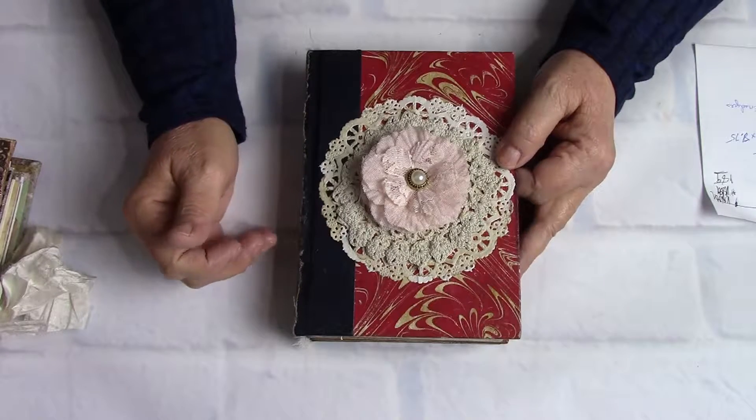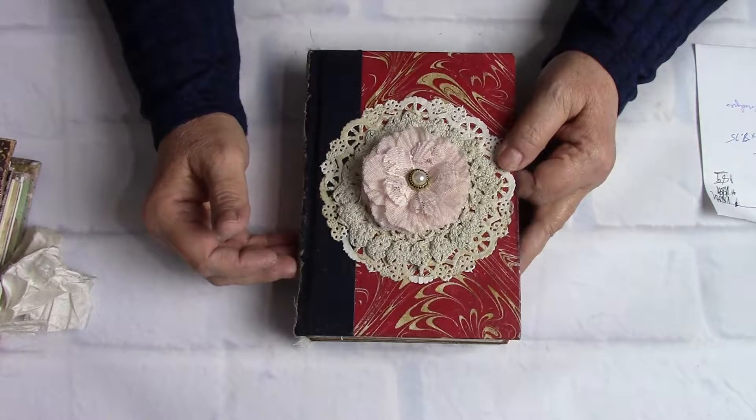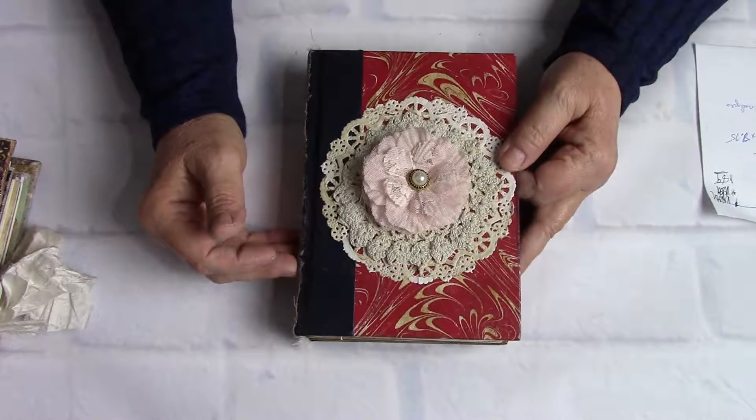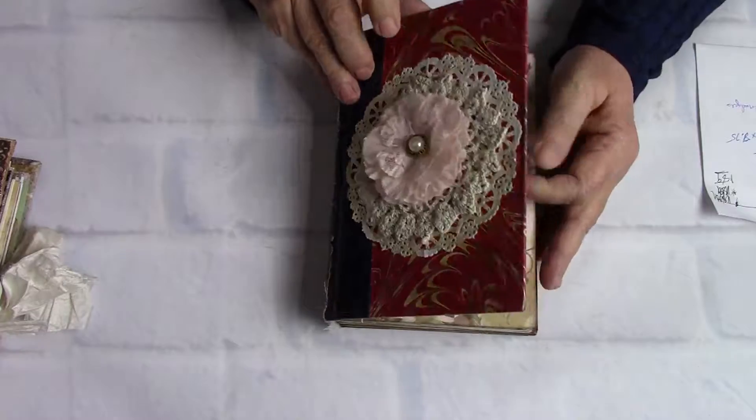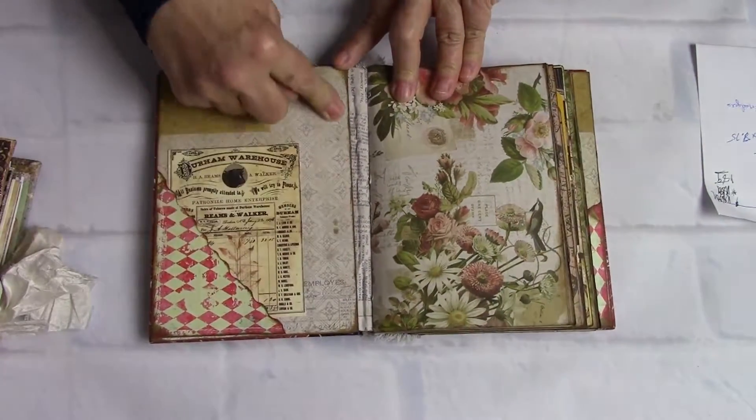This is 'Cosmic' because of the marbleizing on the front — that's what I named her. She's five and a half by seven and three quarters, she's got a hundred and forty pages and four envelopes. Let's take a look inside.